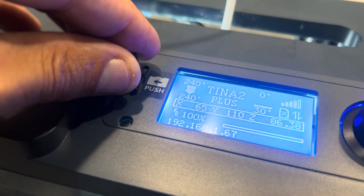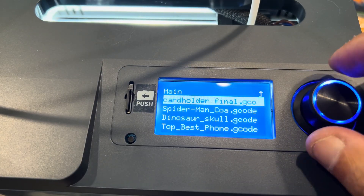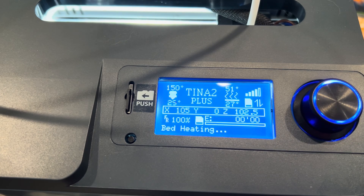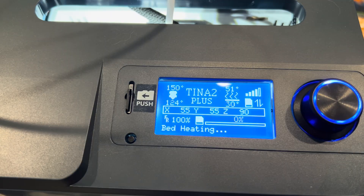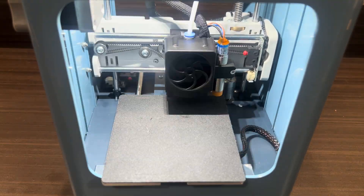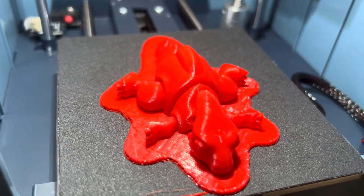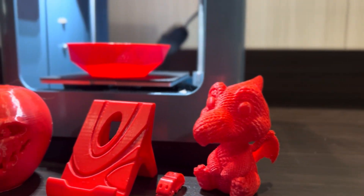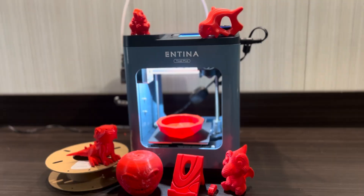Now that our file is saved, let's pop the card into the machine, select print from TF, select our file and away we go. Once printing is initiated from the card, the machine will heat up and begin calibrating by auto-leveling the bed. Printing will commence and before we know it, we have a successful print — actually, lots of successful prints. Whether it was from the app, using WeBuilder or using Cura, lots of cool prints with little effort needed and some pretty awesome results.